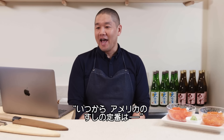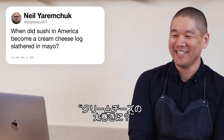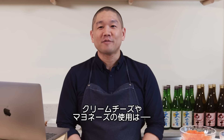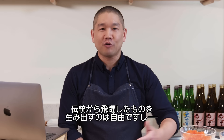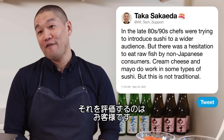Big Nizi NFT asks: when did sushi in America become a cream cheese log slathered in mayo? In the late 80s and into the 90s, there was hesitation from non-Japanese consumers to have raw fish. Cream cheese and mayonnaise do work in some types of sushi — it was a creative way to introduce sushi to a wider audience. As long as people understand it's not traditional, chefs have creative freedom, and ultimately consumers will decide if it's good.